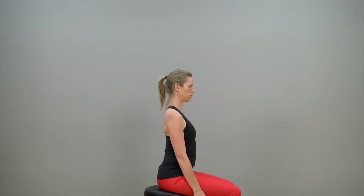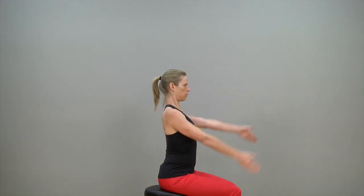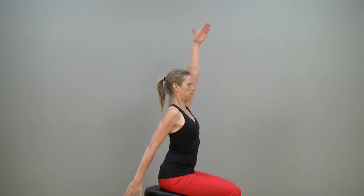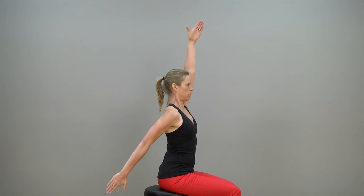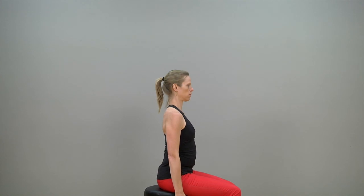The third exercise is simply raising alternate arms forward as far up as you can go. Make sure that you maintain a good posture, especially concentrating on lifting the base of your skull off the top of your neck, and then, as you raise your arms, keep your thumb facing upwards. Perform three sets of five left and right arm raises.